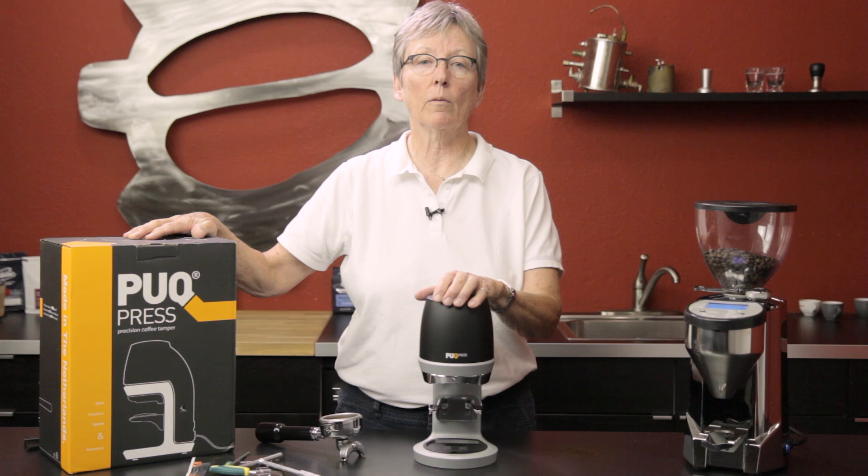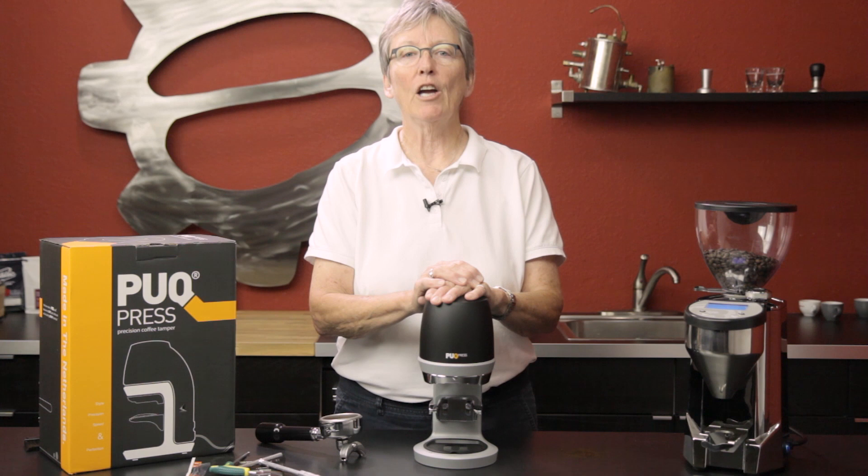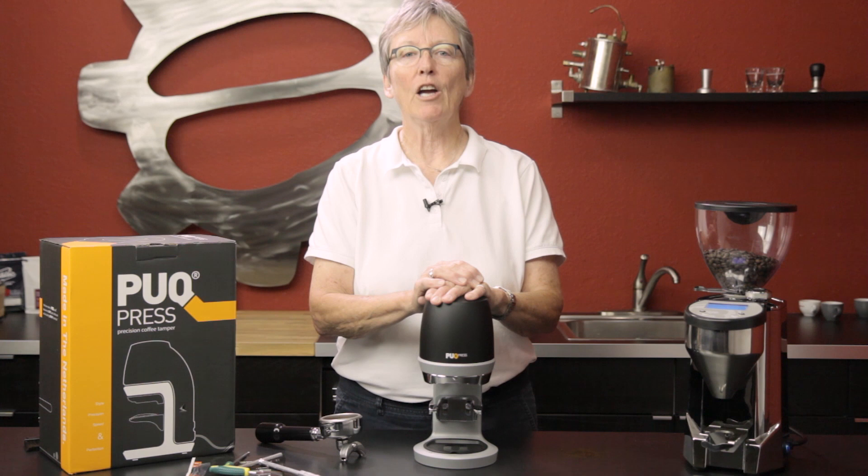You can find it on our website — we are offering it now. The Puck Press — check it out. Leave comments down below if you already own one or if you have any questions. And subscribe to our YouTube channel — thanks a lot, guys, thanks for watching!